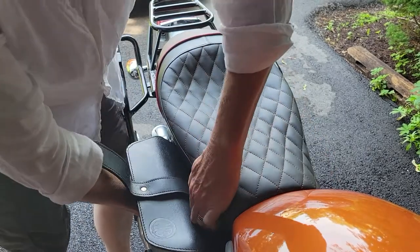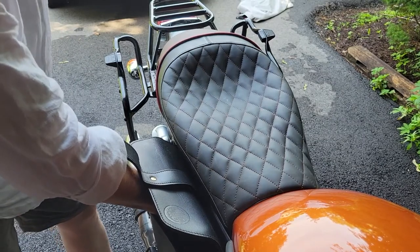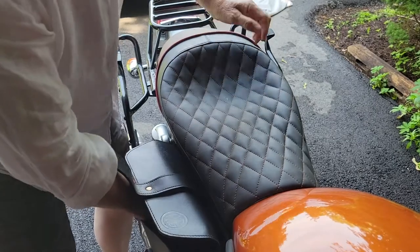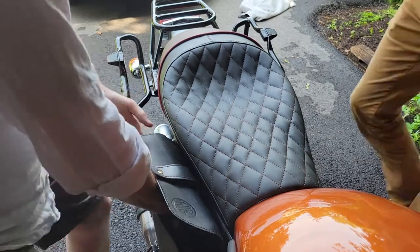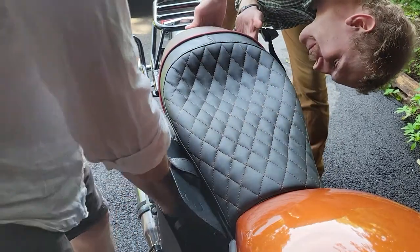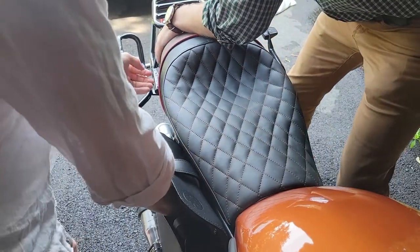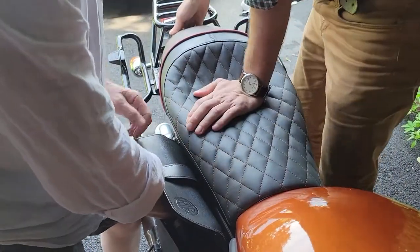There is nothing happening. Now, as instructed by Chris at Corbin, I'm going to hit it like Fonzie hit the jukebox. And now a friend is going to help me take the seat off while I am pulling. That's not coming off at all — there is no pullback, there's no space to go back, and there's no pushing forward.